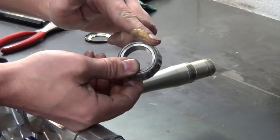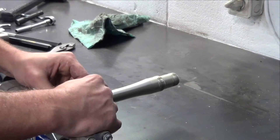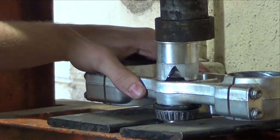Before installing, pack the new bearing with waterproof grease. Be sure to install a new stem seal. Now, using a shop press, carefully press the bearing into position.